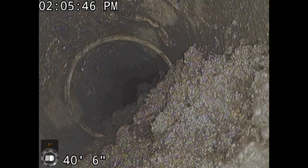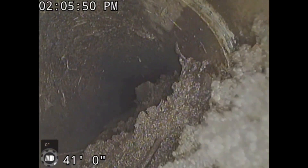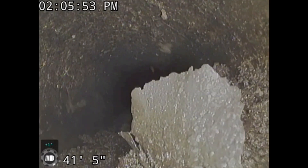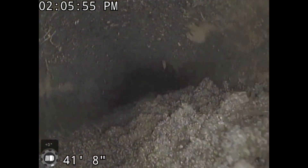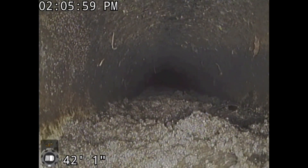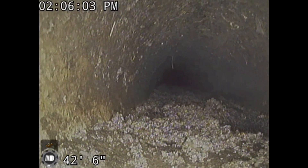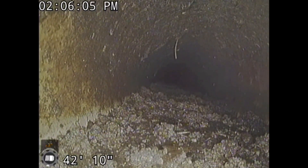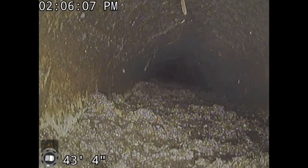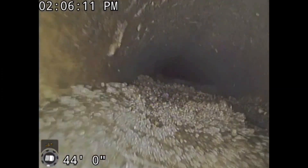This pipe couldn't maintain 1% slope — the grade fell off, it had too much fall. Corrugated pipe, you can run single wall corrugated pipe on 2%, 3%, 4% slope — no issues. Because the corrugations create turbulence along the pipe's surface. It suspends all this debris and carries it out to the discharge.